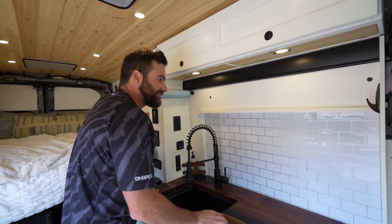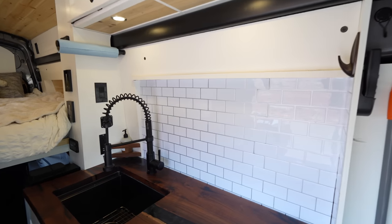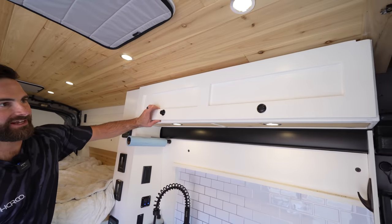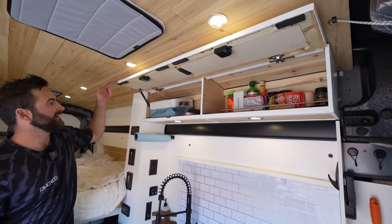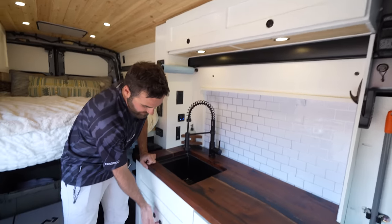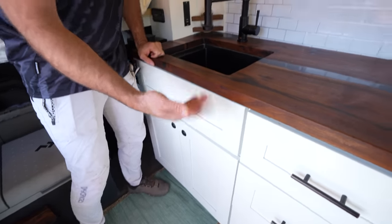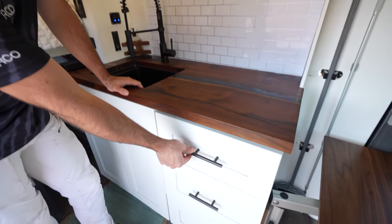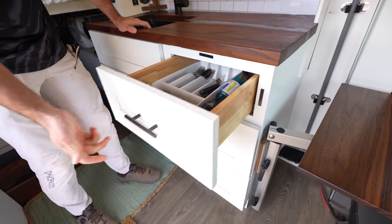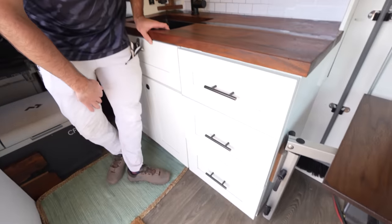I did a peel-and-stick backsplash up here, which I'm not a hundred percent happy with — I think I can get away with real tile so I want to try that. The homemade cabinets are always tricky; this is my first go at them and they're a little rough around the edges, but they get the job done. This is our little pantry area up here with locking cabinet latches all around, a little extra storage down below, and magnets that actually hold the cabinets closed. We keep random things in these drawers — pots and pans, Tupperware, cookware.